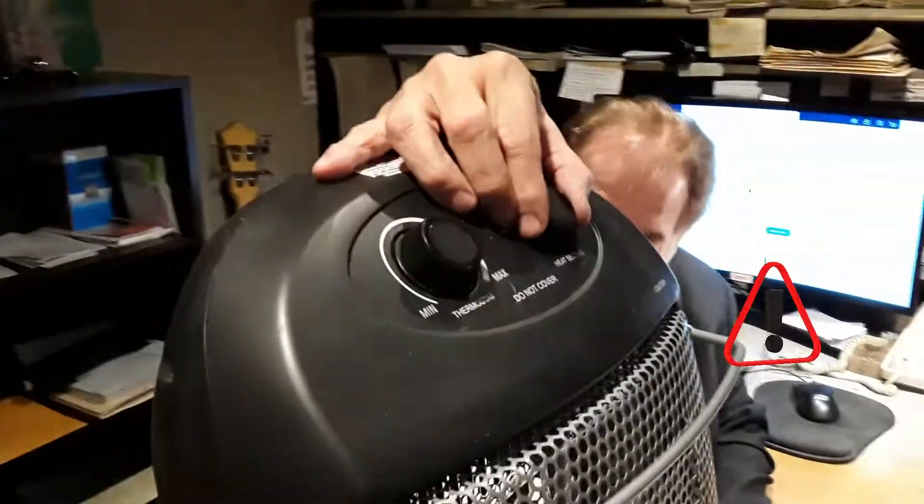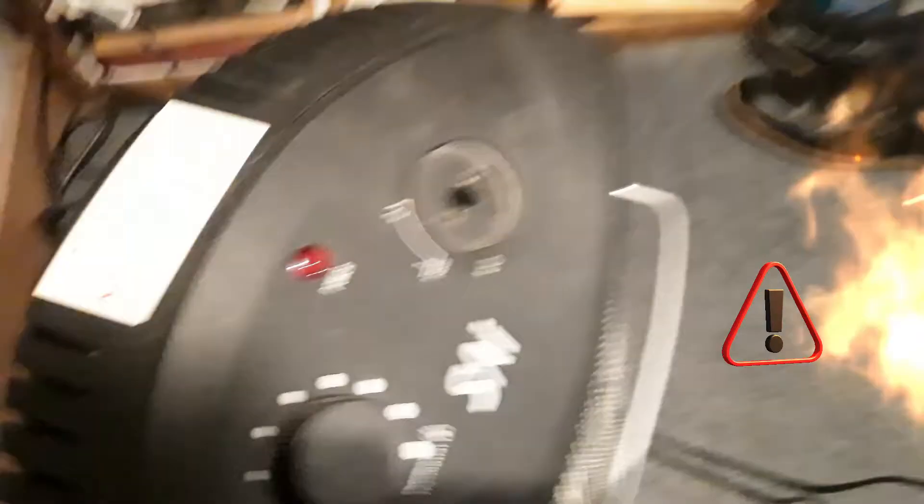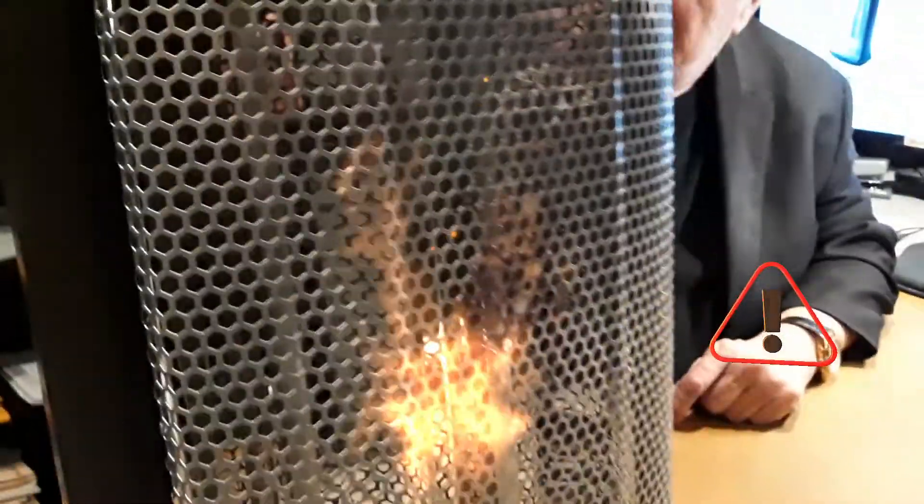I had one similar to this, and they do burn out. The unit on my other heater caught on fire — the temperature control — so we had to bypass that, and now we have that heater working, and we also have this one.